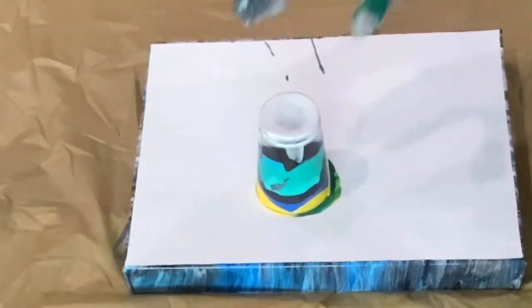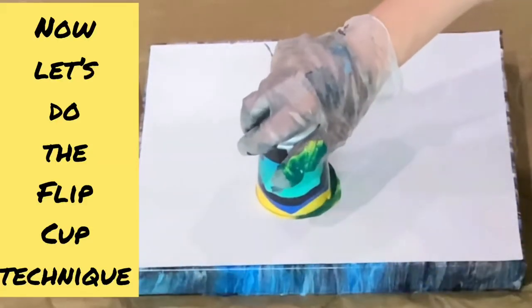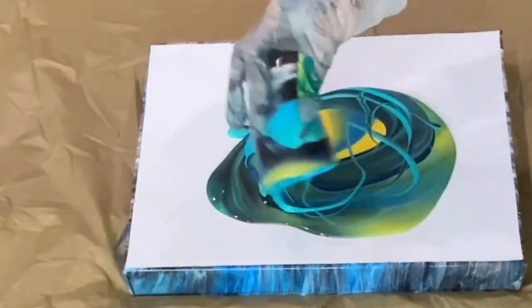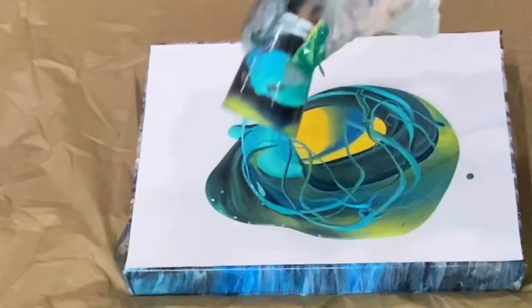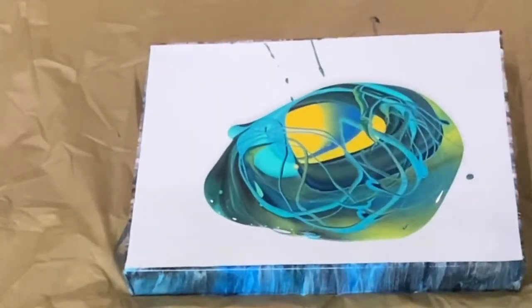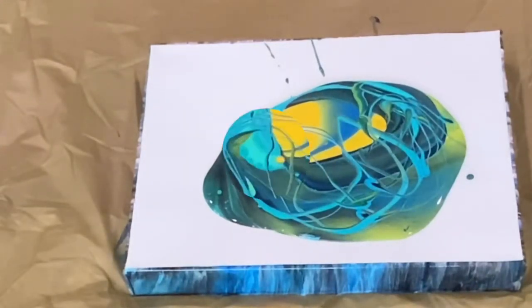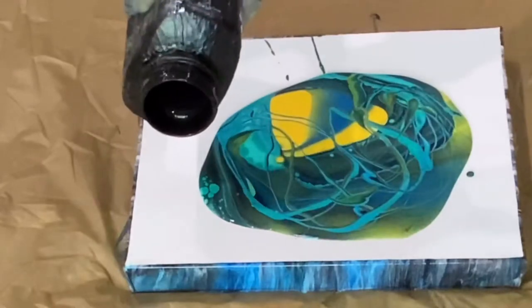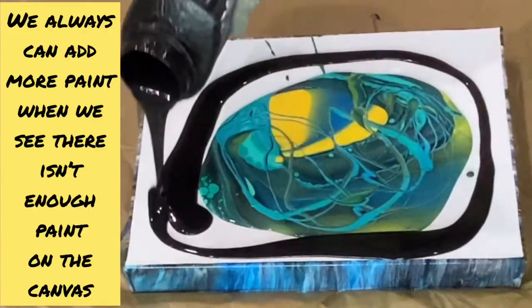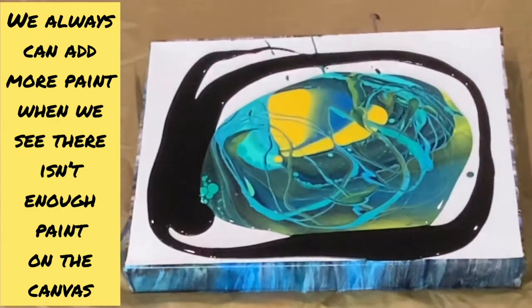One, two, three — oh wow, wow, I love it! Let's add more color. I like it, yay!